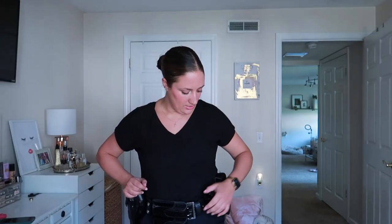Everyone's belt, everyone's vest is all different, which is so funny to me because we all do the same job but everyone's setup is completely different. I hope you guys enjoyed this video. Give it a thumbs up if you did. Thank you so much for watching, and until next time, I'll talk to you later.